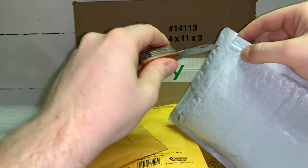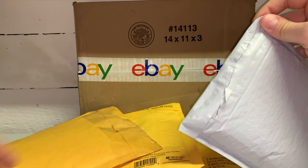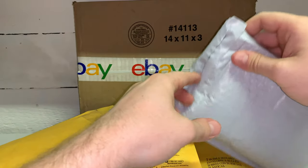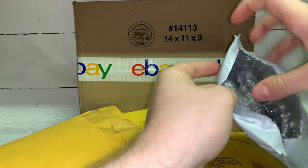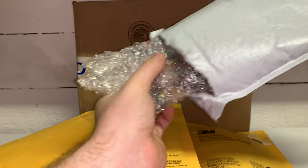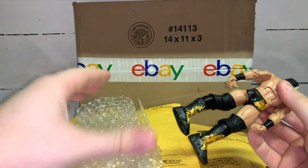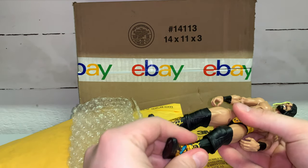I don't remember what half these even are, so I'm gonna open these and you guys are gonna have probably the same surprises as me. Let's see what we got in package number one. Okay, bubble wrap in there — always a good sign. Let's see... looks like a Seth freakin' Rollins! It is — this is the NXT Rollins.